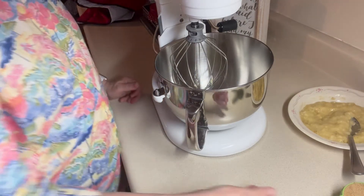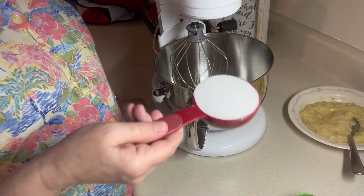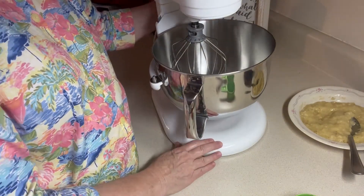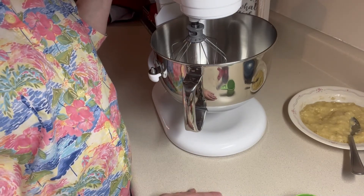And a half of a cup of brown sugar — I packed it in there — and a half of a cup of white sugar. And I'm going to let these mix together and cream until they get light and fluffy. I won't leave the mixer on the whole time, but we'll go ahead and get it started.